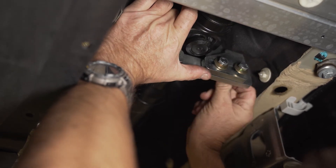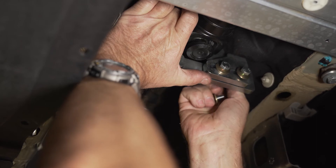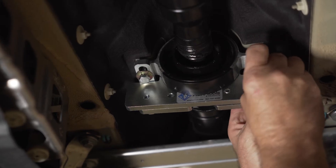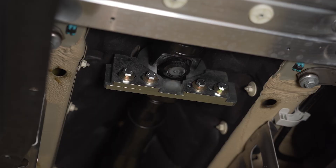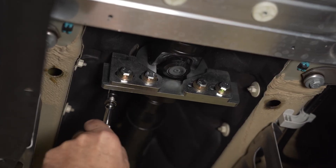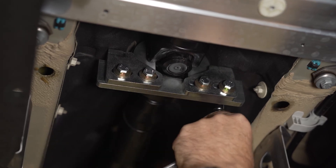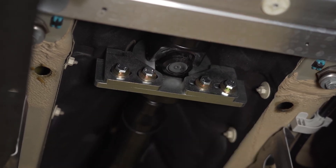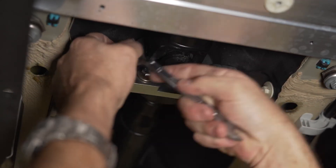Slide the bracket into position and install the left and right side bolt. Then tighten the two bolts to the chassis and then the flange bolts.